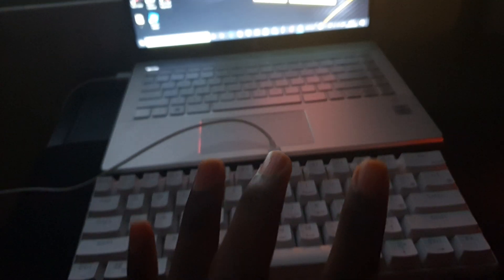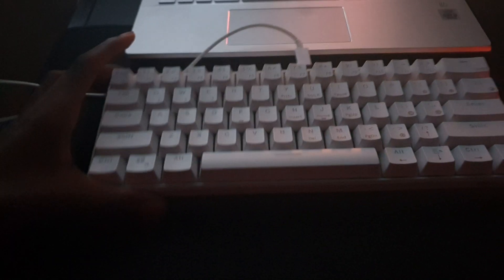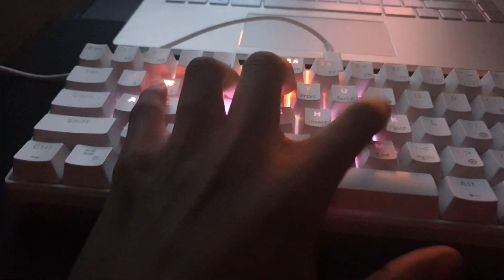You have to make sure the Bluetooth mode is off and you have the RK71 software. RK61 doesn't work — you have to make sure you have the RK71 software.